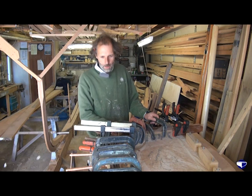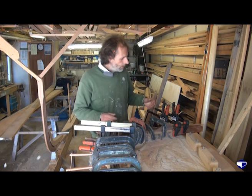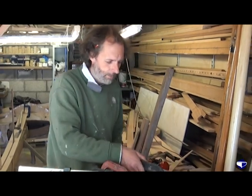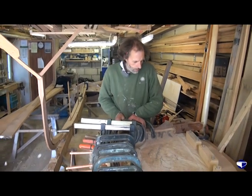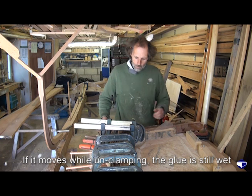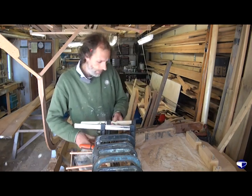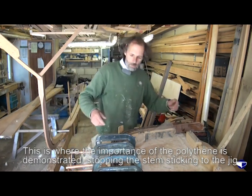Here's the glued-up stem that we glued up previously. The epoxy has gone pretty hard, which is good. All that remains to be done is to try and get the clamps off. The epoxy sticks clamps better than it sticks wood sometimes. As it unclamps, it shouldn't move - if it moves, it means the glue's still wet. This is where the importance of making sure our jig's covered in polythene really pays off, because the last thing you want is to have to sacrifice the jig just to get your stem off.